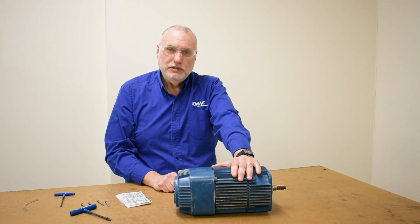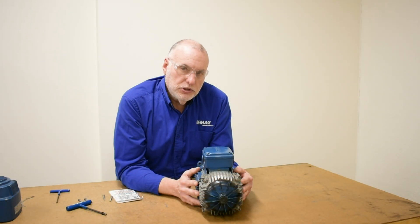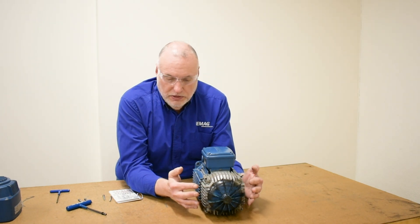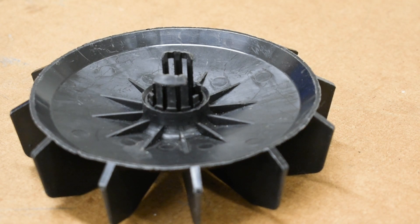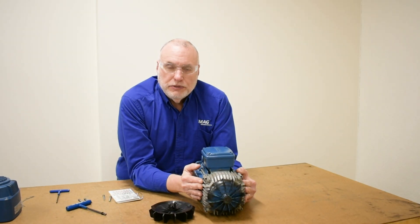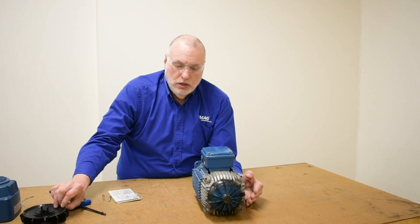Now that I've removed the bolts holding the cover on, we'll pull it off. Now that my cover is removed, I can see the fan and end cap of the motor. The lining is inside the end cap, so the end cap of the stator is actually the brake cap as well. The plastic fan has tabs on its hub that go up through the center of the brake cover, so the fan cannot come off as a separate piece.